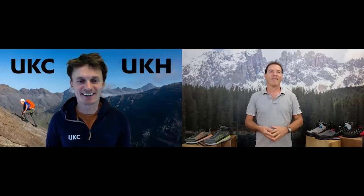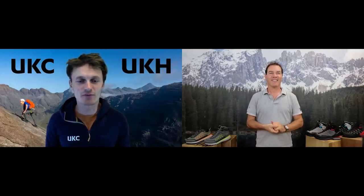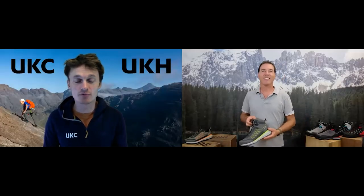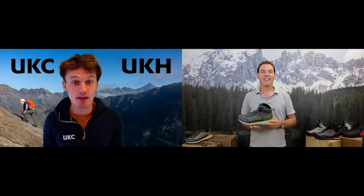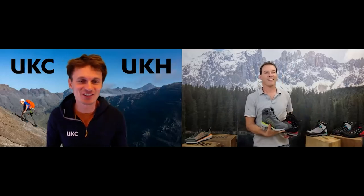So Adriano, good to see you. Nice to see you. How are you? I'm very well and I'm excited to see the latest offerings from the Dolomiti range, because you have the Croda Nera and the Croda Rosso to show us today, which have a little bit in common in terms of being at the lighter end of the spectrum, but are also very different in terms of what they're actually designed to do.